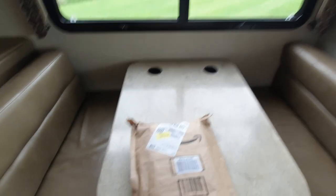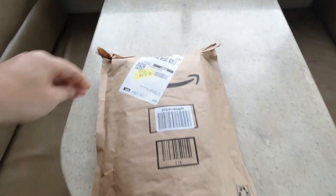Alright, so you're probably wanting to know what's in the package. We're here in the RV — we got a little upgrade. So let's open it up.